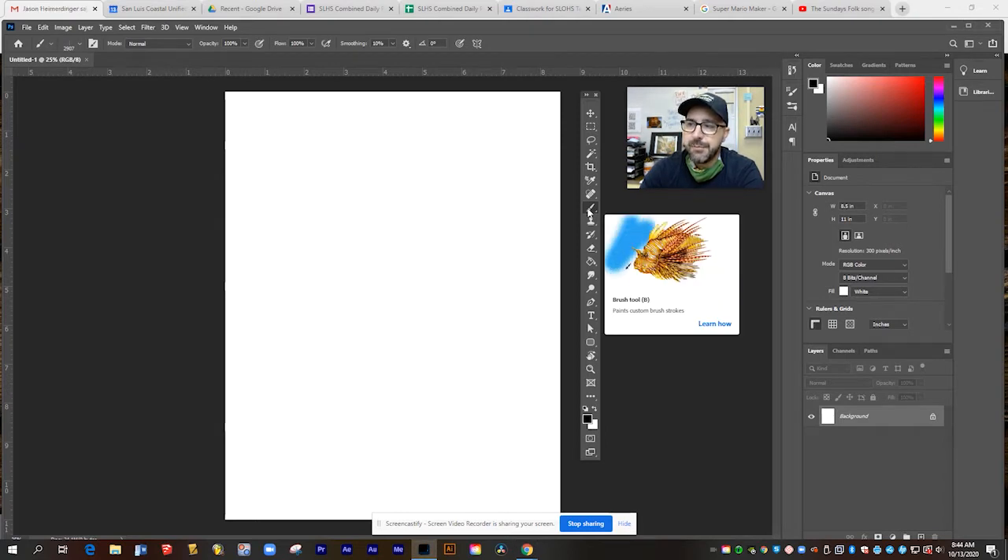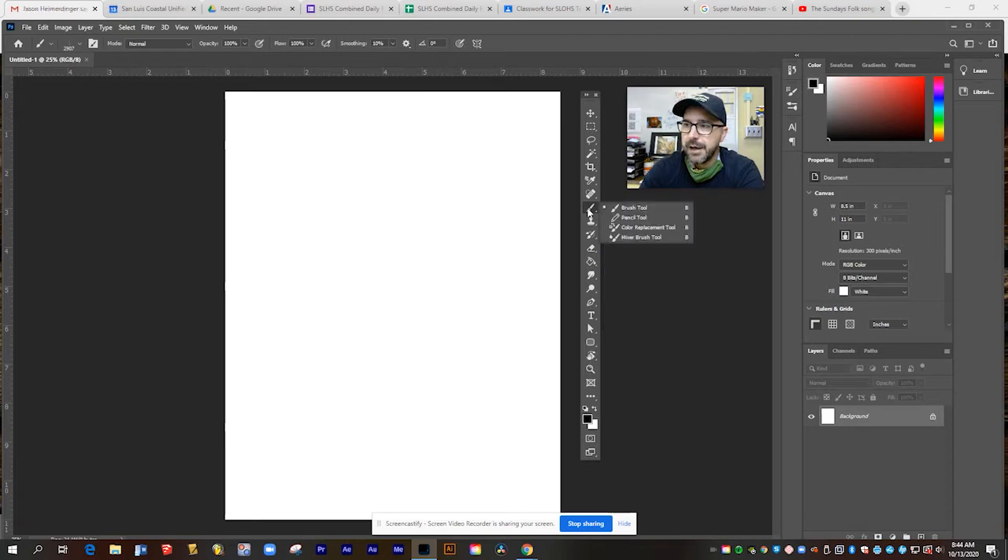First thing I'm going to do is go to the brush tool on my toolbar — it's marked with the letter B. So if you ever need to grab the brush, just press B on your keyboard. You can see there are some other brushes in there like the pencil tool, but we're just going to stick with the basic brush. As soon as you select the brush, all of your brush options appear along the top of the screen. They go from basic on the left and get more complex as we go to the right.